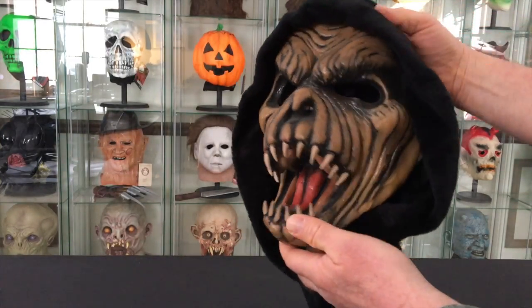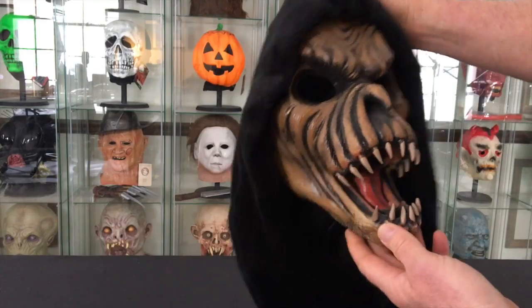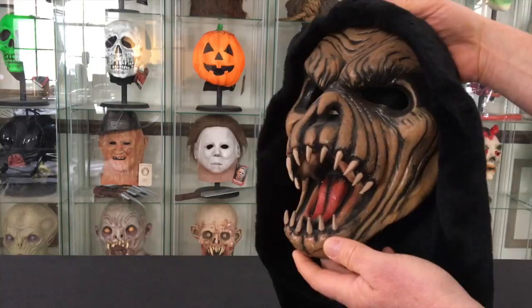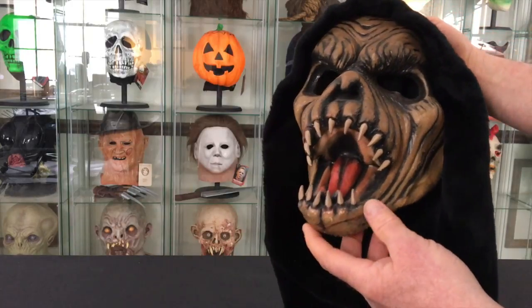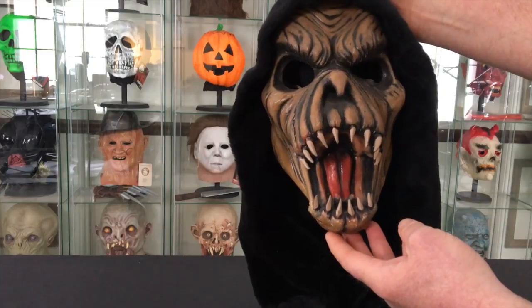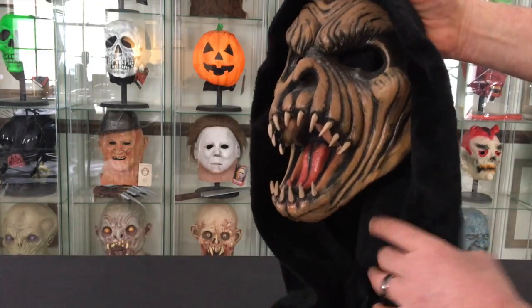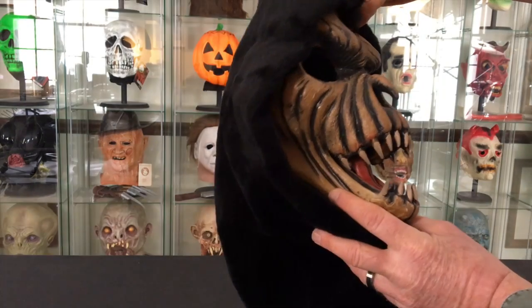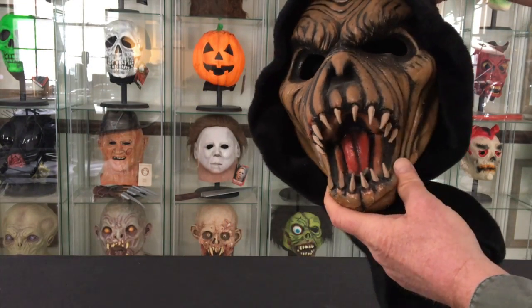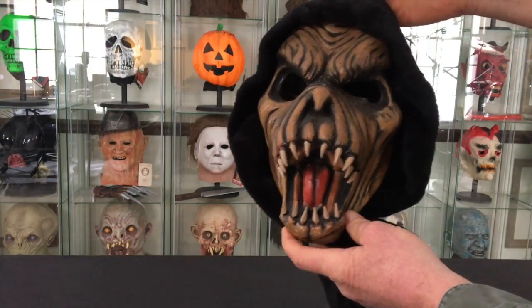But this is one of my all-time favorite masks. It still holds up to this day as a fantastic sculpt and a great-looking mask. So go out and find yourself a Fang Face if you don't have one — it's a great one to have in your collection. Thanks guys!